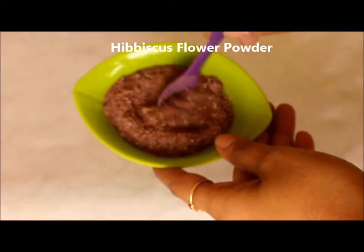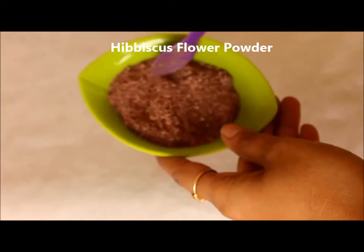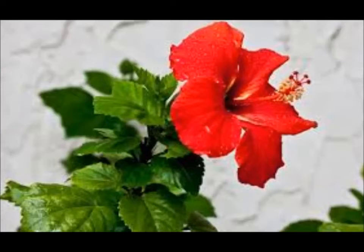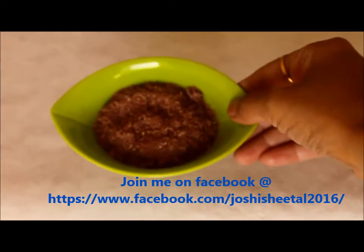And the second ingredient in this pack is hibiscus flower powder. This is again easily available in stores and even online. I am here using homemade powder which I made by washing and drying the flower petals and leaves and then grinding them into fine powder. But you can get it online easily.